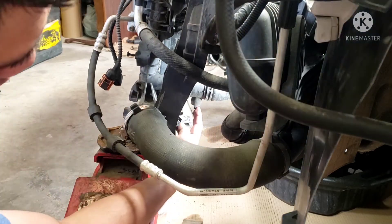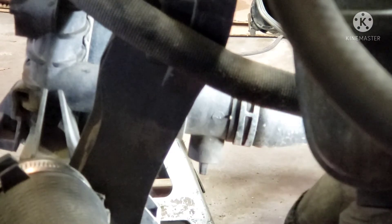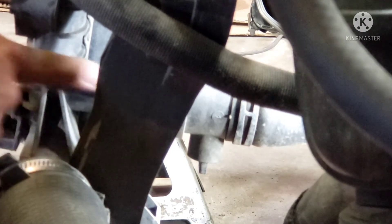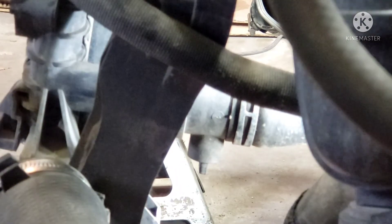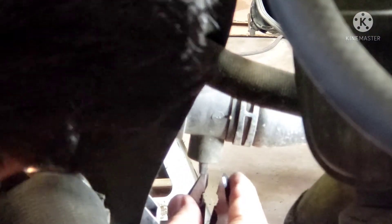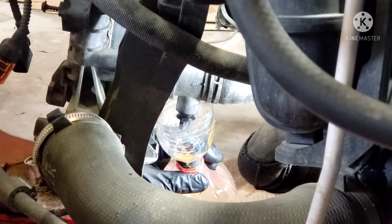Here's the lower rad hose and there is the lower rad port right here. This is the valve, so let's open it up. You just need pliers to spin this — lefty loosey, let's do it slow.